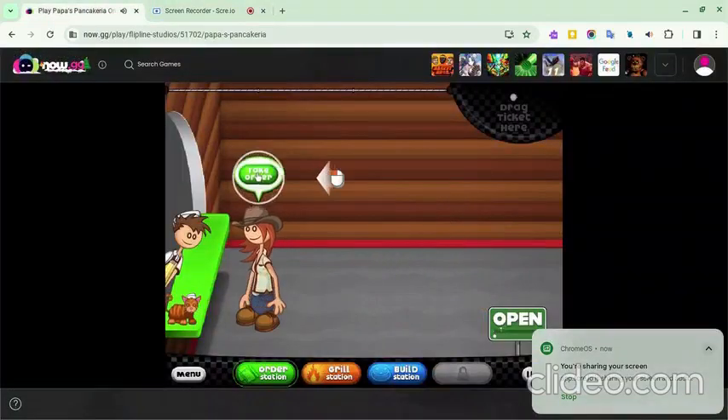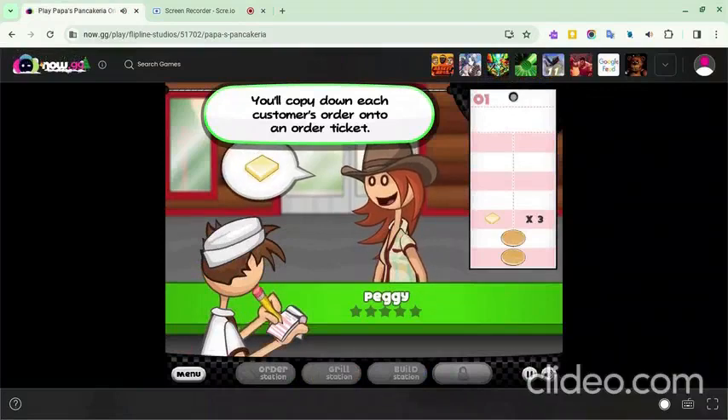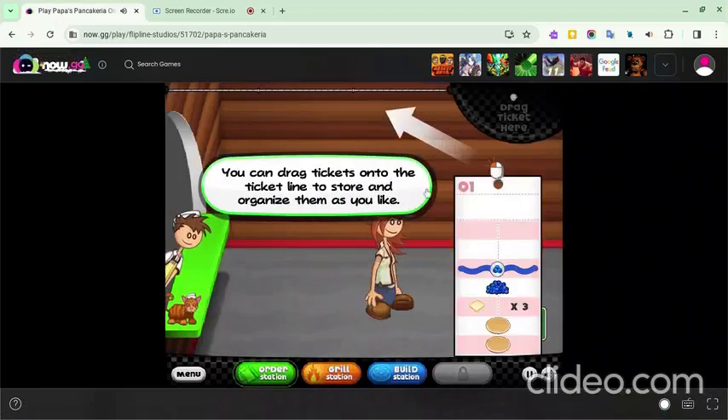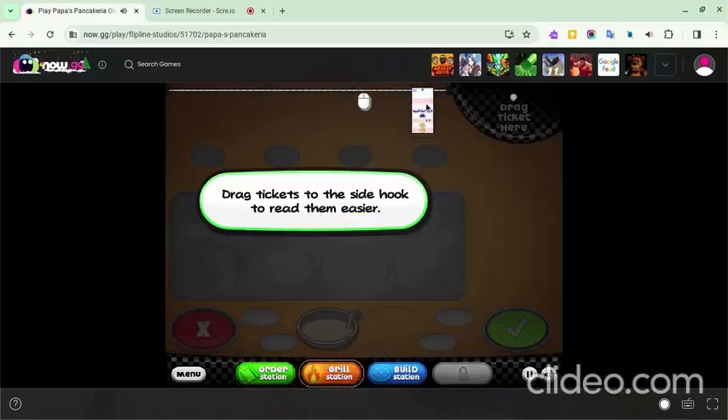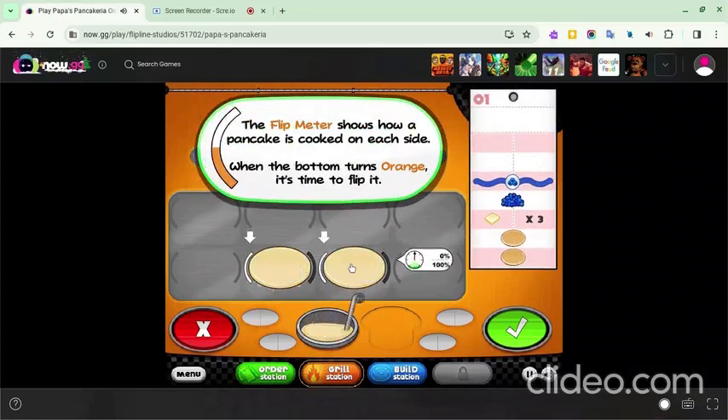Here's how you can make pancakes. First, take the customer's order and place the ticket on the side. Take the batter and place it on the hot stove. If you don't know the batter, it's flour, milk, sugar, salt,